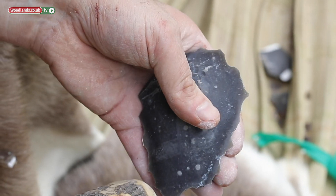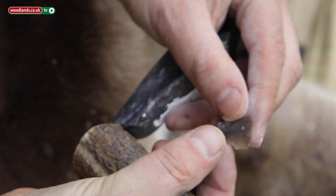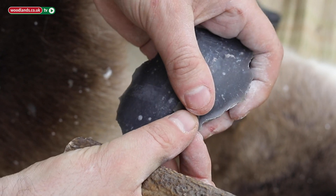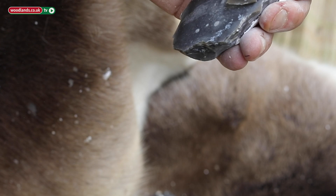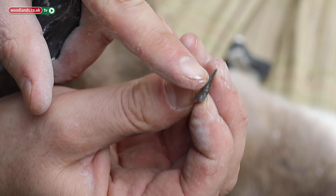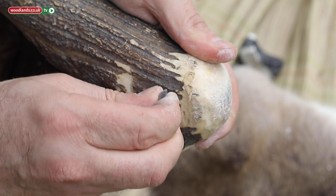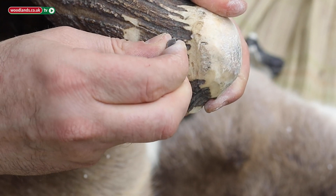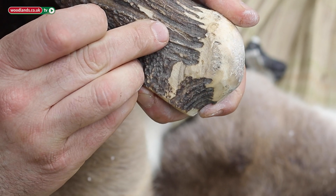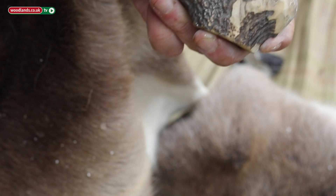Let's say for example we wanted to take a flake and make something called a burin. Now we have a piece of flint with a pyramid-shaped top, and that's excellent for engraving. You can see very quickly and easily it scrapes into this very hard antler with just that tiny tool. Once it gets blunt, we just make another.